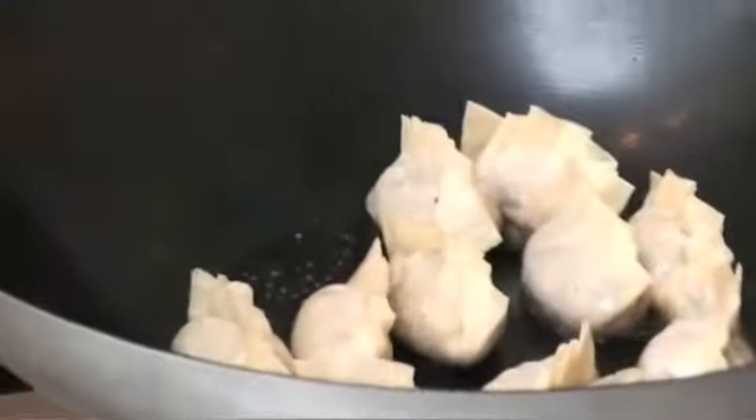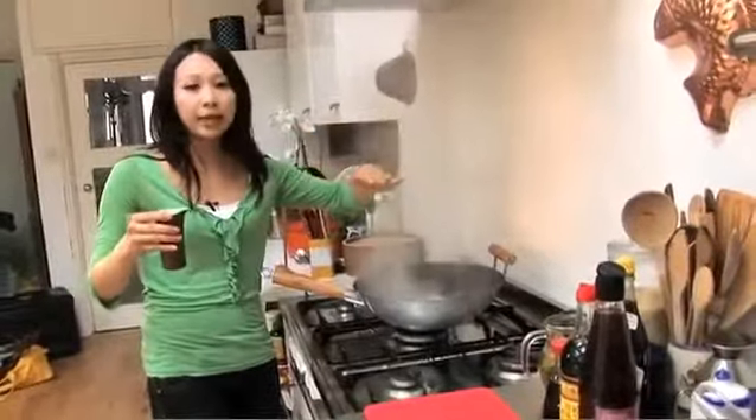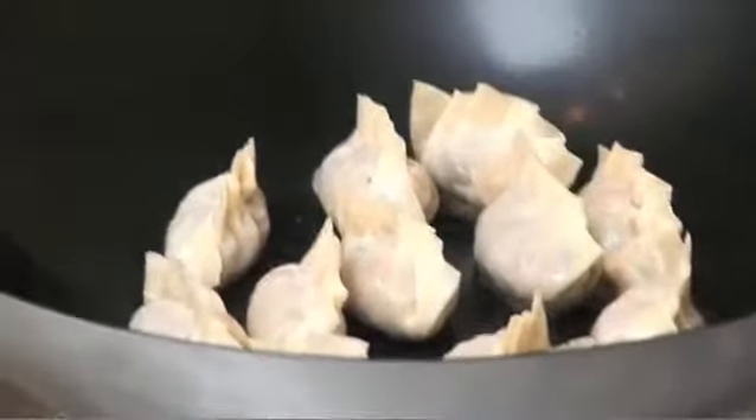The trick to cooking these is to add a little drop of water just around the edges. This will help to cook the top of the dumpling. Don't worry if you have to keep adding little drops of water — you just want to make sure the dumpling is cooked through inside.